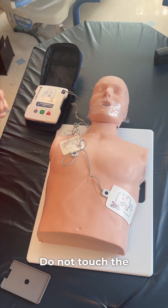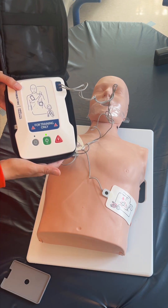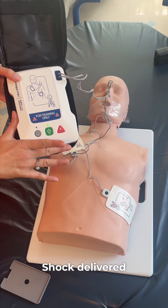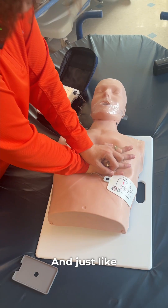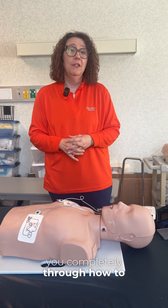Do not touch the patient. Analyzing heart rhythm. Shock advised. Everyone clear — press the flashing shock button. Shock delivered. Begin CPR. And just like that, the device is going to walk you completely through how to use an AED in public.